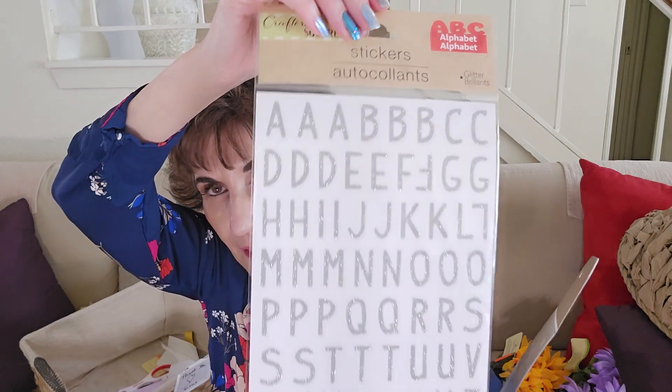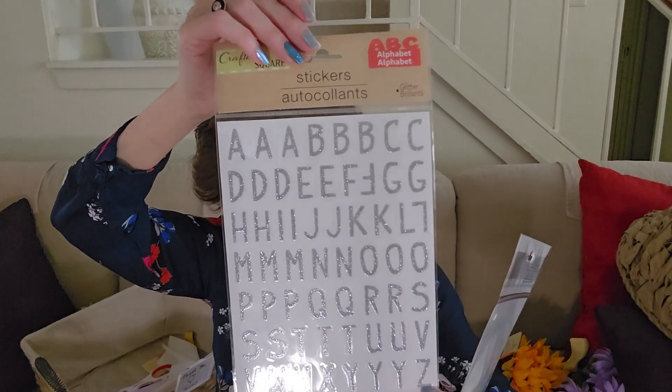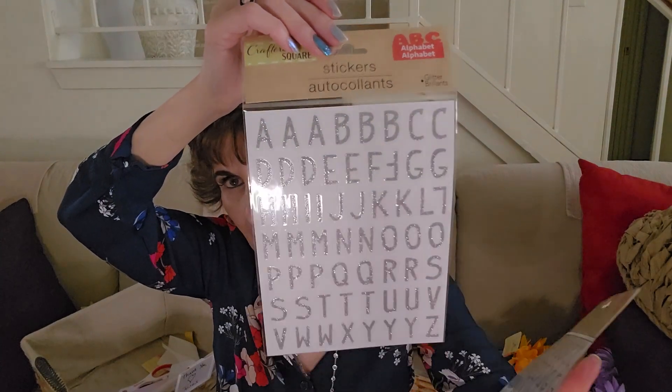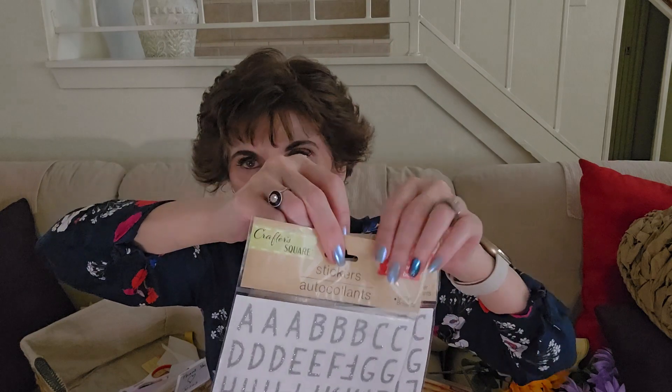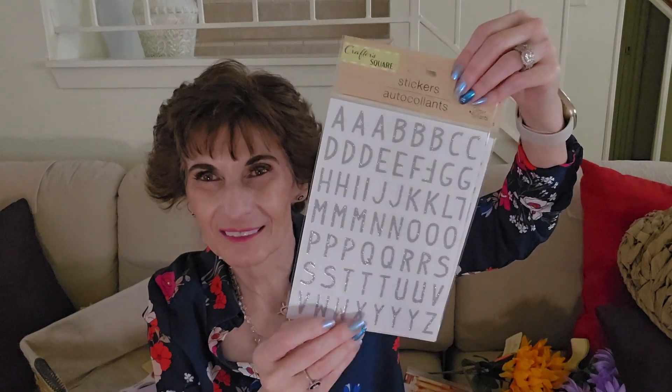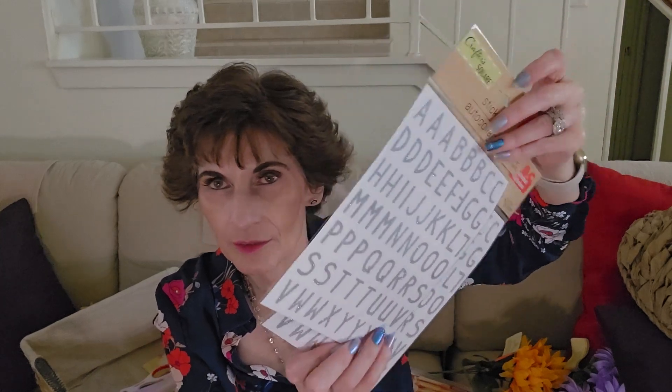I was looking for rub-on transfer letters and they didn't have any, so I hauled these ABC alphabet stickers. I like the style — kind of a Rae Dunn-style lettering. This isn't exactly like that, but kind of a gray. I figured I could always paint them if I needed to, but I prefer the rub-on. I got two packs so I'd have enough letters to do whatever I wanted.